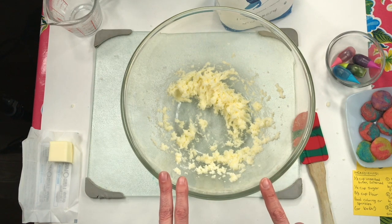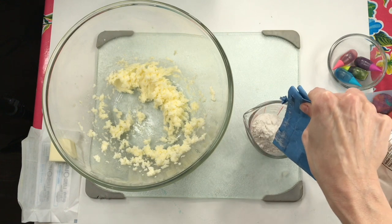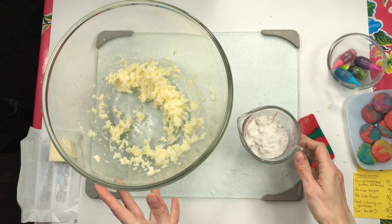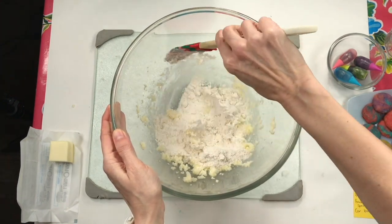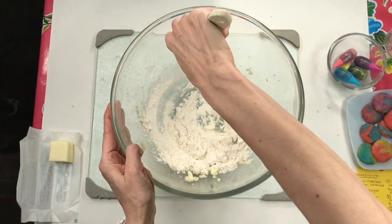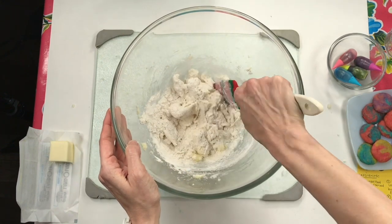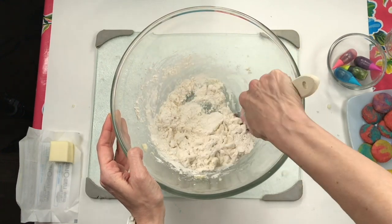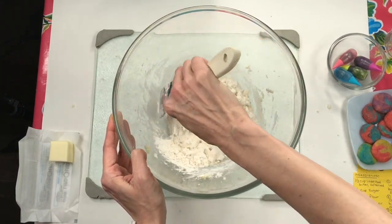We need two-thirds cup of flour. Making sure my measuring cup is on a nice flat surface — that looks like two-thirds cup. Now we're going to stir in this flour. Pour all of that in. I've got my spatula and I'm going to start to stir this all together. It's not going to be as easy as when we do something like salt dough clay, because the water is what helps make that easier to mix. But we're about to knead this much like we do with salt dough clay.